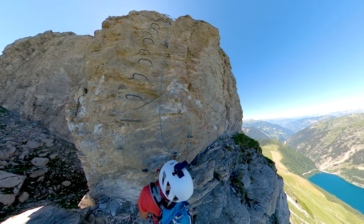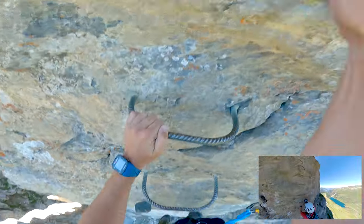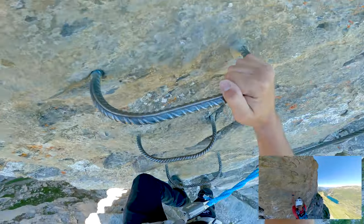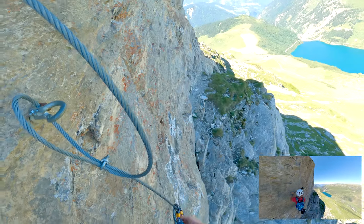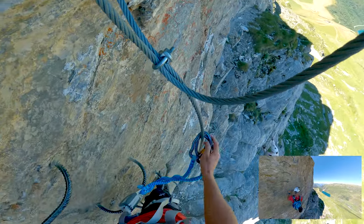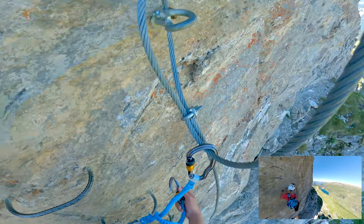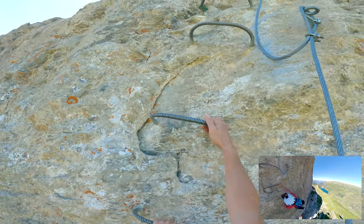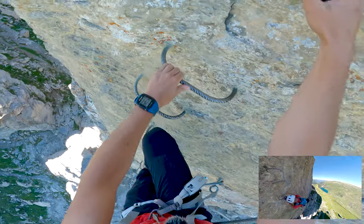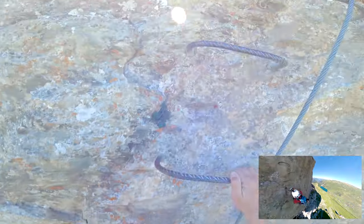We have a good 5-6 meter ladder along the cliff face. Nothing difficult, just take your time. We're on a beautiful ladder. Avoid pulling too much on your arms.